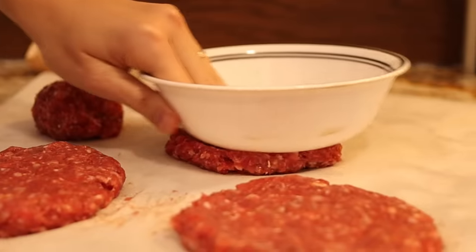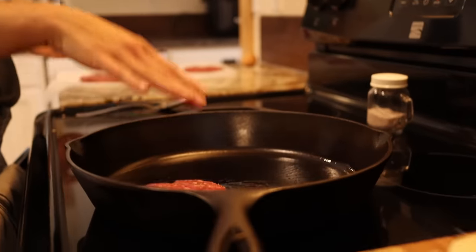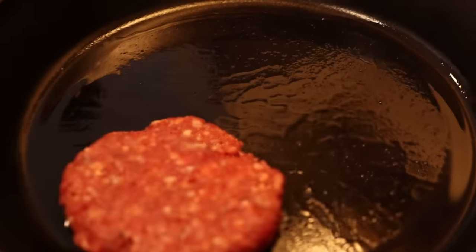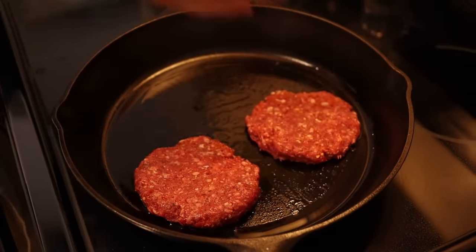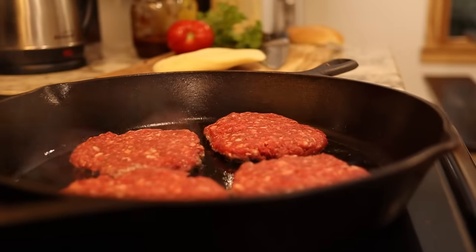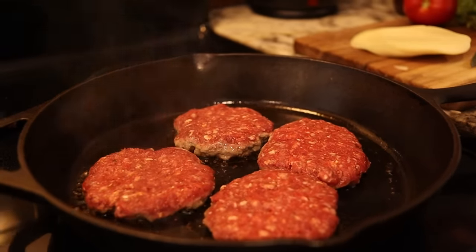I have a little bit of beef tallow in the pan, and I'm going to fry these up. You want to have your pan nice and hot when you put your hamburgers on — that way it'll get that nice, yummy sear on them.